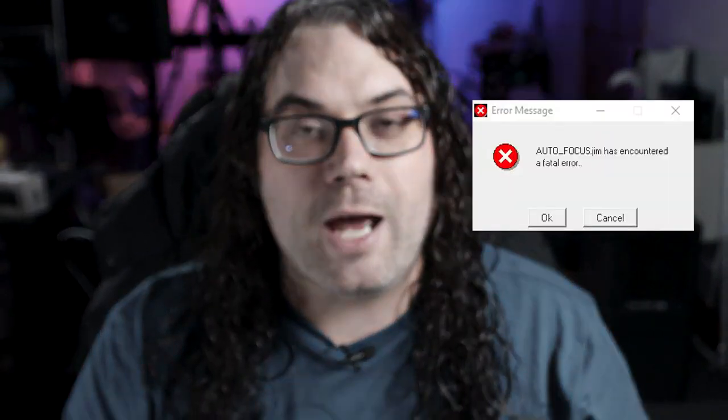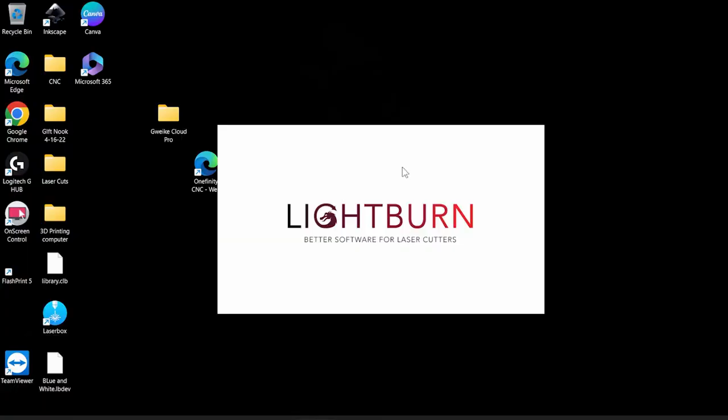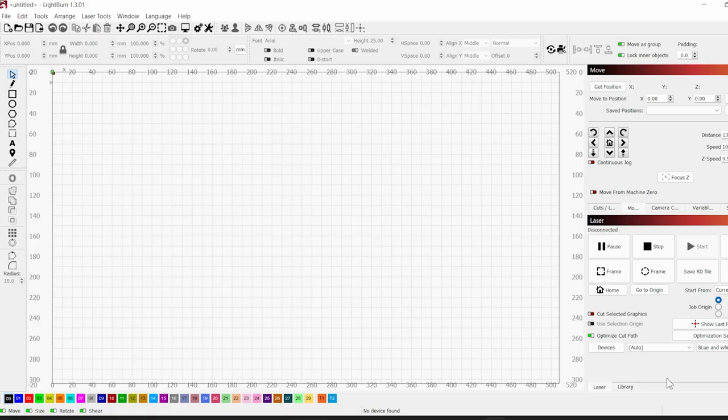I'm gonna be using Lightburn for this video and I believe that is the best software you can use for lasers. I'm not affiliated with them but there's a link in the description below for a free trial if you don't already have it. Once you have Lightburn open you want to make sure you're connected to the laser you're gonna be using.